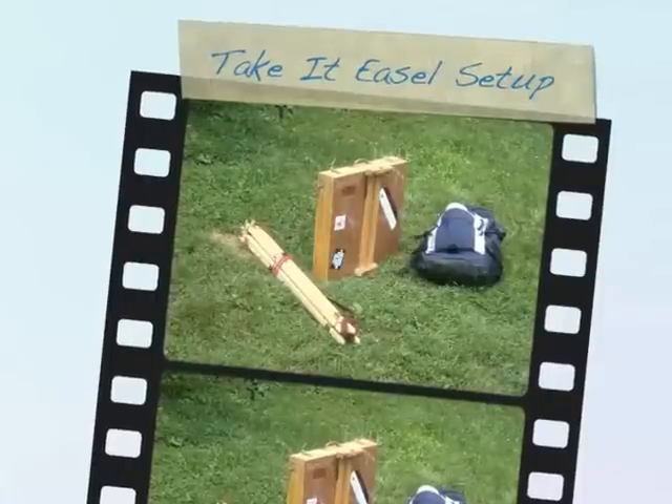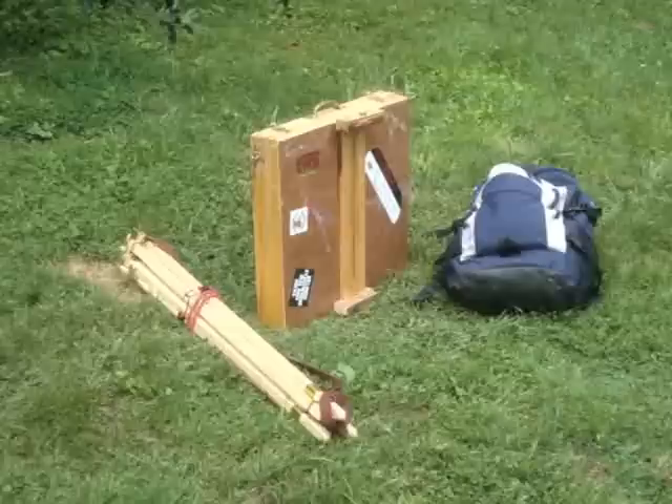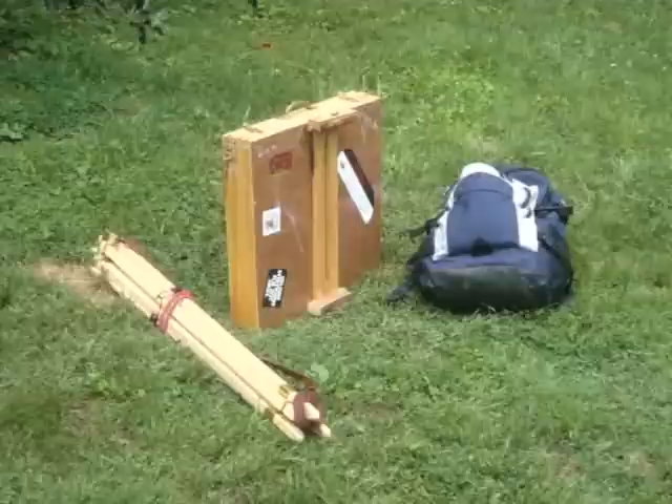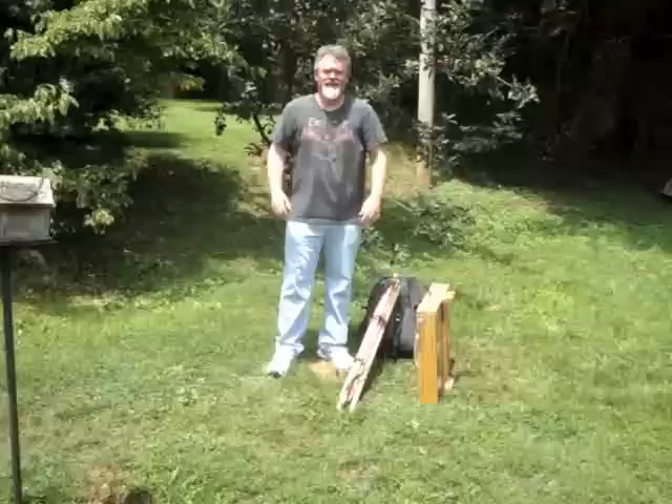Hello folks, I thought I would show you how I set up my Take-It easel, which is along the lines of an Anderson Gloucester easel. What you can see in the picture right now is the easel, my paint box, and my backpack. So let's see how I set this up. What I'm going to show you here is I've got my backpack, my easel, and my paint box.